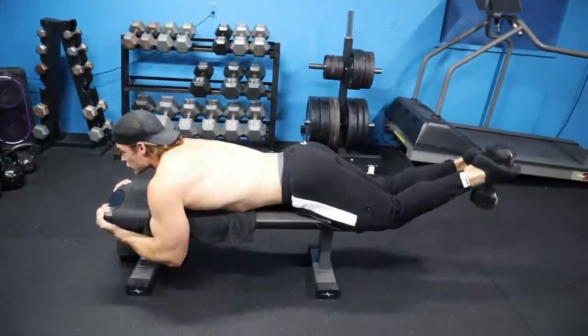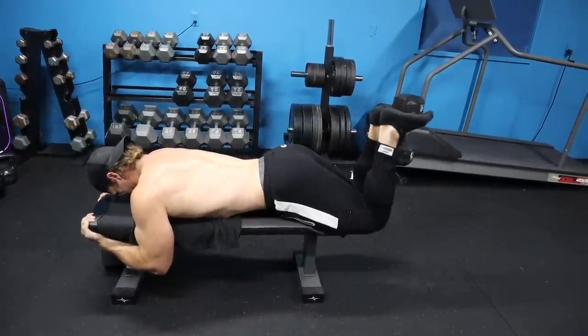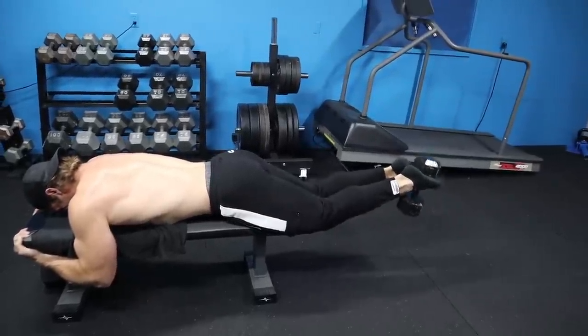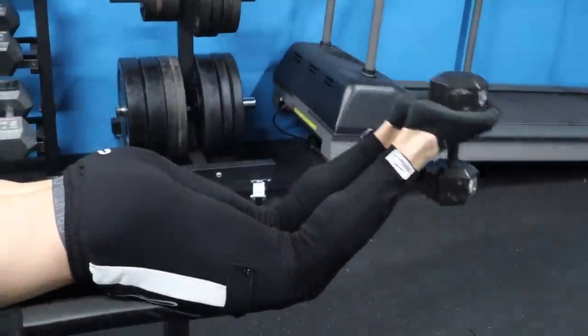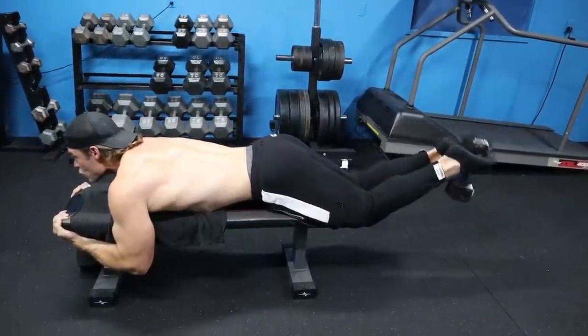It's basically like a bicep curl for the legs. It's a bit more of an advanced movement, so make sure you're safe — don't drop the dumbbell on yourself. Keep it light, practice a little bit, and then slowly work up in weight.